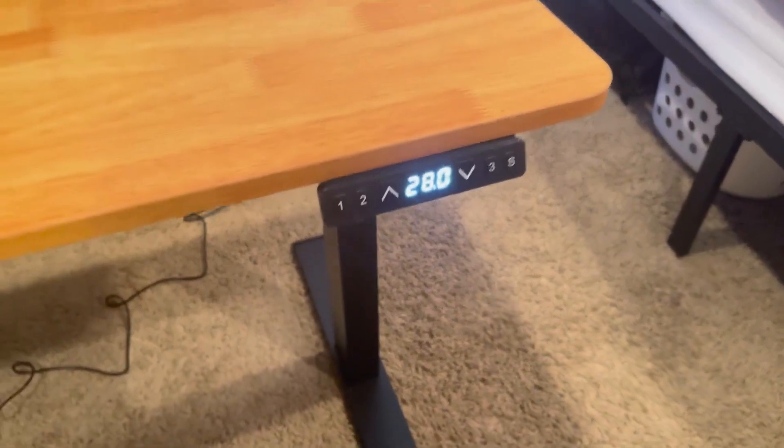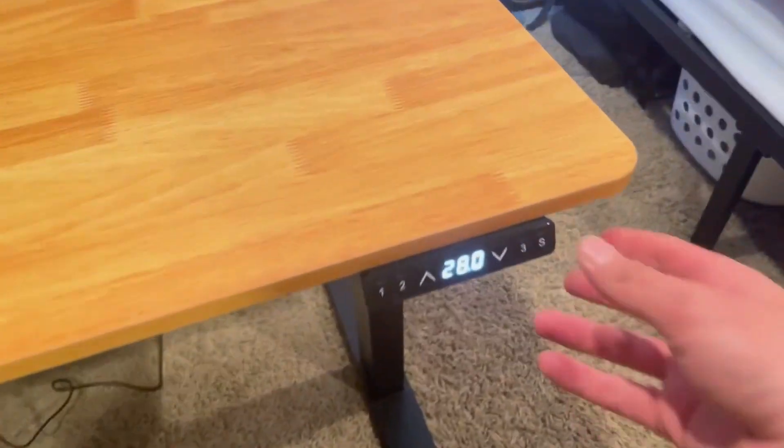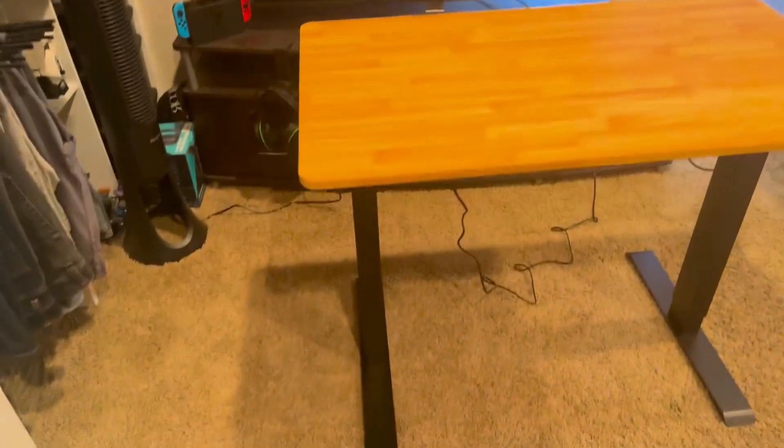You have the adjustment right here. Right now I have it set for number one, which is the lowest setting. Number three here is the highest setting, so I'm going to let it go ahead and do its thing.